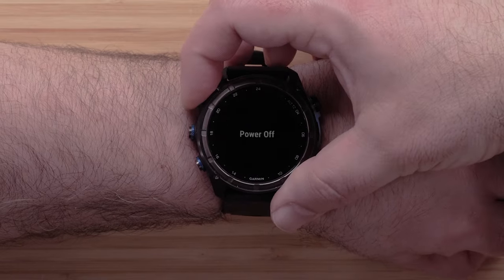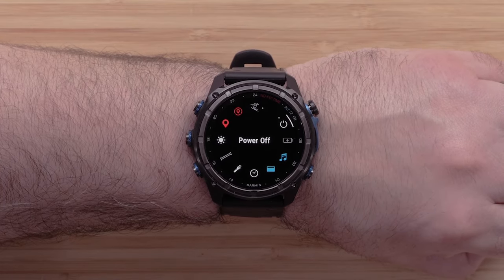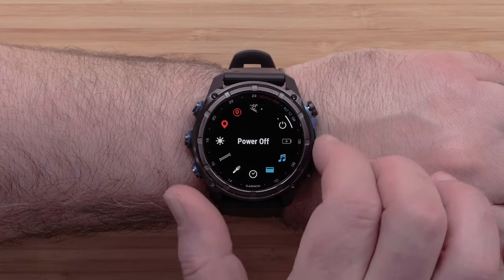To access the controls menu, press and hold the light button. Here you can view all of the preset controls. You can use the up and down buttons to scroll through the options.